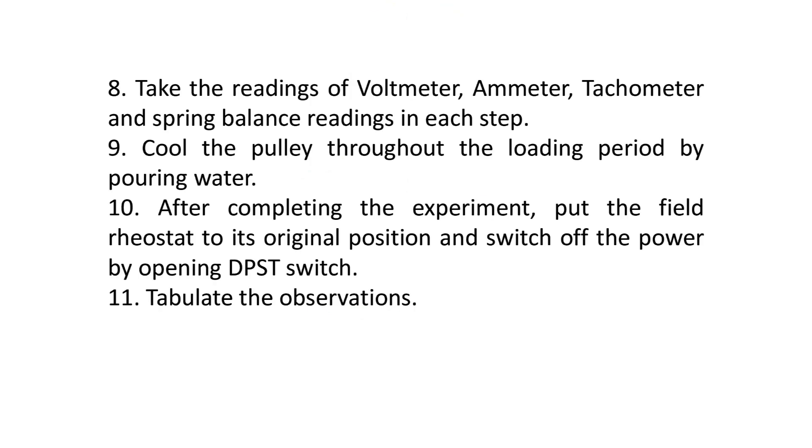Step 8: Take the readings of voltmeter, ammeter, tachometer, and spring balance readings at each step. Step 9: Cool the pulley throughout the loading period by pouring water.